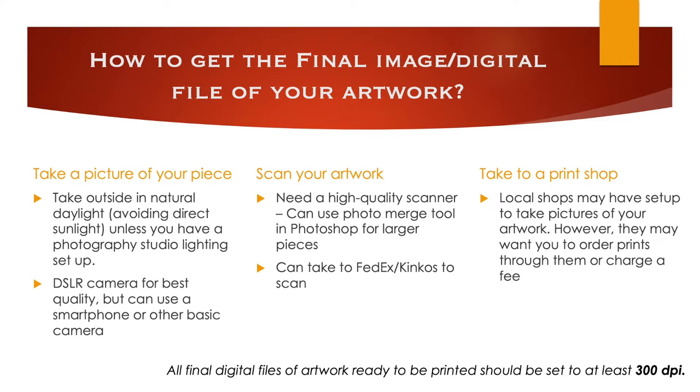The first step to making prints is getting a final digital file of your artwork. The first option is to take a picture of your artwork — I recommend taking it outside in natural daylight, avoiding direct sunlight, unless you have a photography studio lighting setup indoors. I recommend a DSLR camera for best quality, but you can absolutely use a smartphone or other basic camera. The second option is to scan your artwork — you'll need a high-quality scanner, or you can take it to a local FedEx or Kinko's. You can use Photoshop's Photomerge tool for larger pieces that don't fit on your scanner.